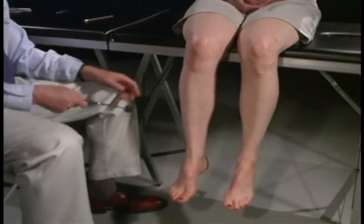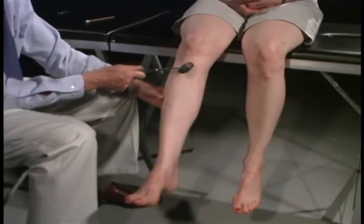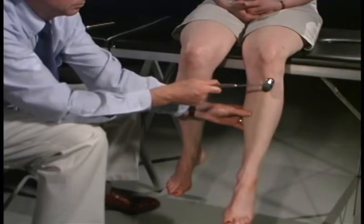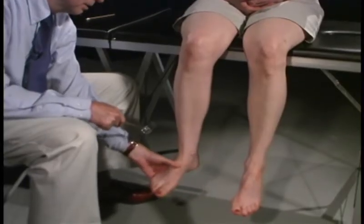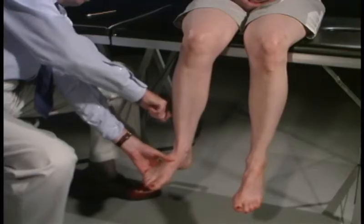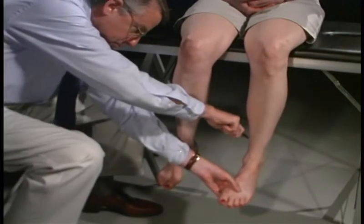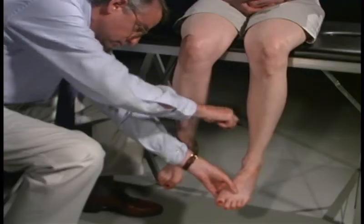We're now going to test reflexes, starting with the knee jerk — just relax totally — and compare to the other side. Now we're going to test the ankle jerks — just relax totally, position it — and we try the other side, just totally relax.